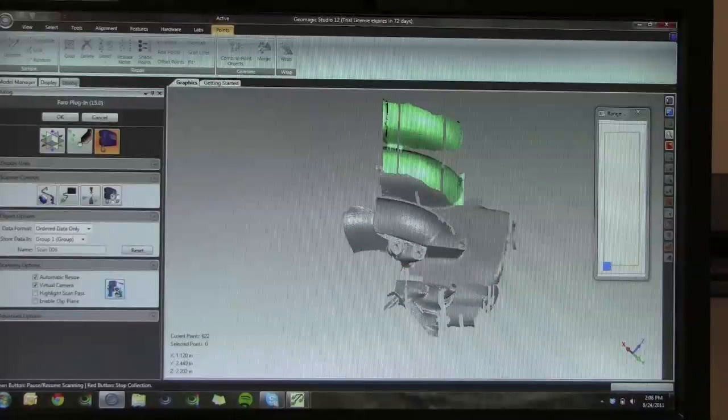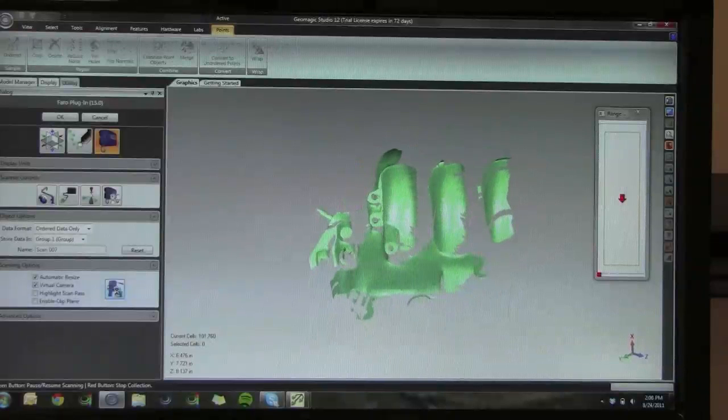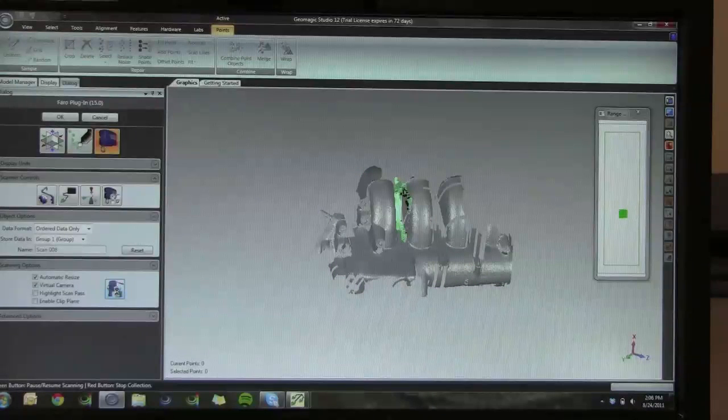You can see on the screen that the software orients your view towards the perspective that the laser is projected out of the bar.